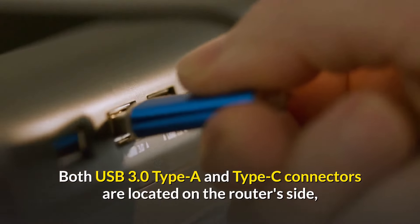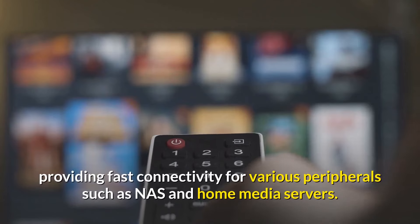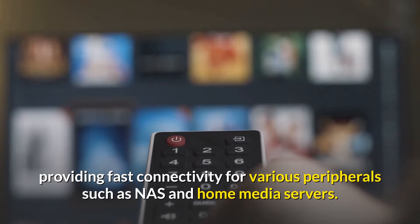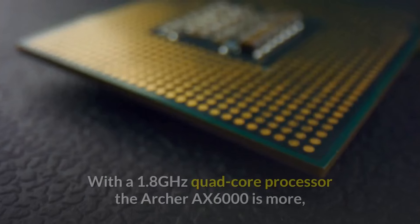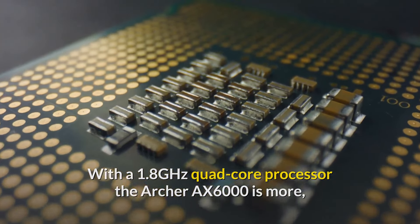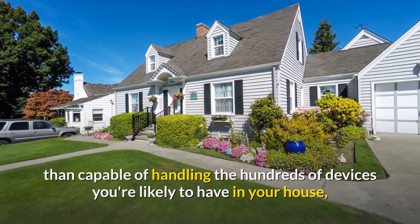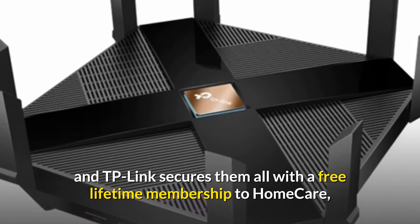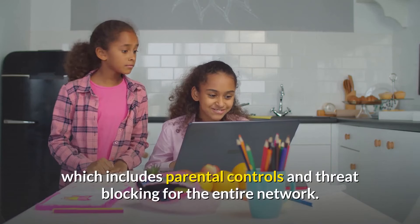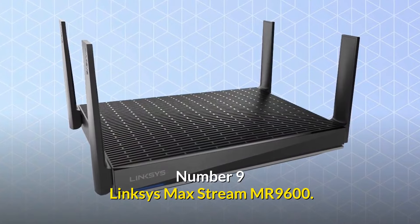Both USB 3.0 Type-A and Type-C connectors are located on the router's side, providing fast connectivity for peripherals such as NAS and home media servers. With a 1.8 GHz quad-core processor, the Archer AX6000 can handle hundreds of devices, and TP-Link secures them all with a free lifetime membership to HomeCare, which includes parental controls and threat blocking.